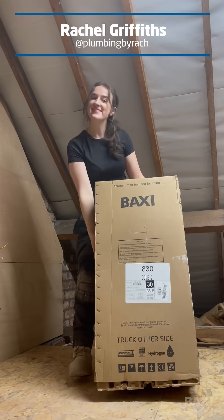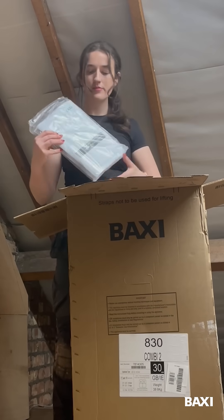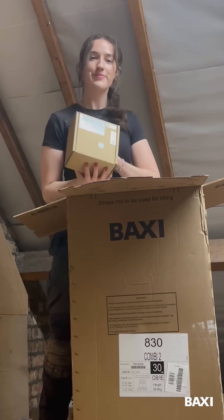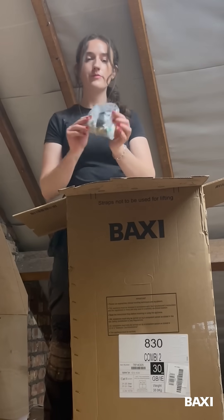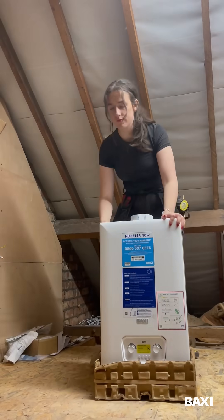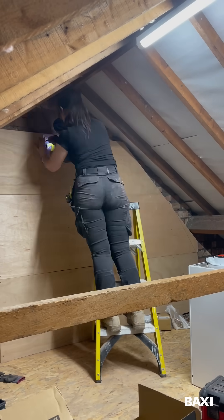This is my first time installing the brand new Baxi 830 Combi 2, starting with the unboxing. You get the manual in the top with the boiler jig. The 800 also comes with an AD Magnet Clean Micro 2. You also get the easy fill filling link. As you can see, there are no more polystyrene — they've been replaced with robust vertical eco packaging.